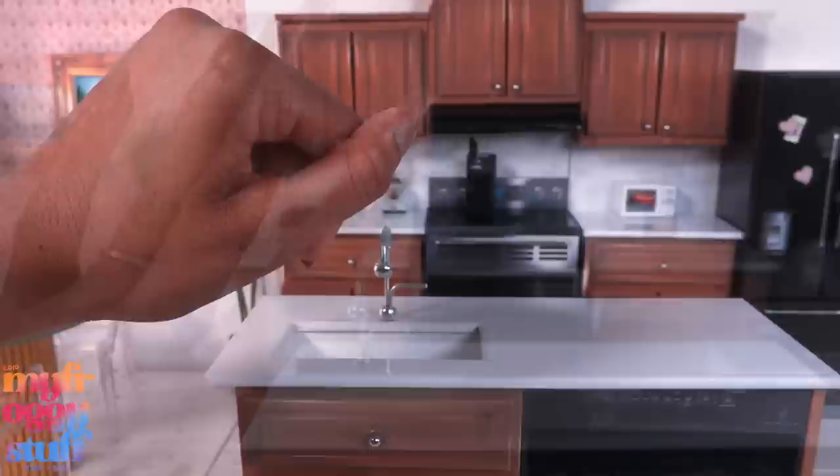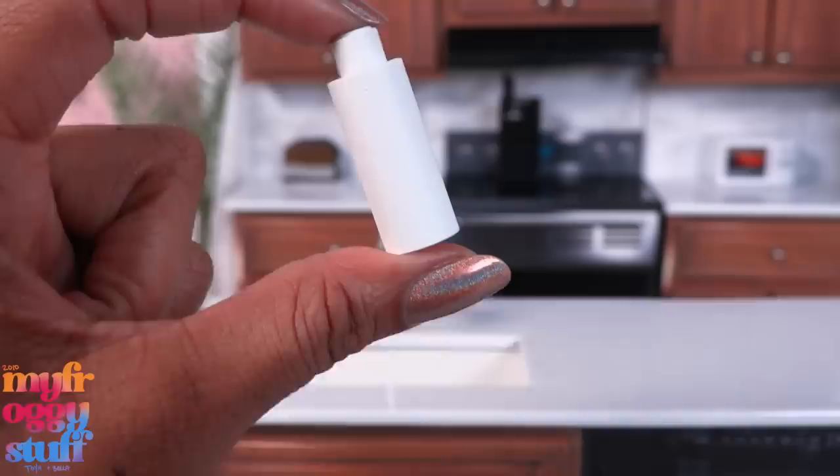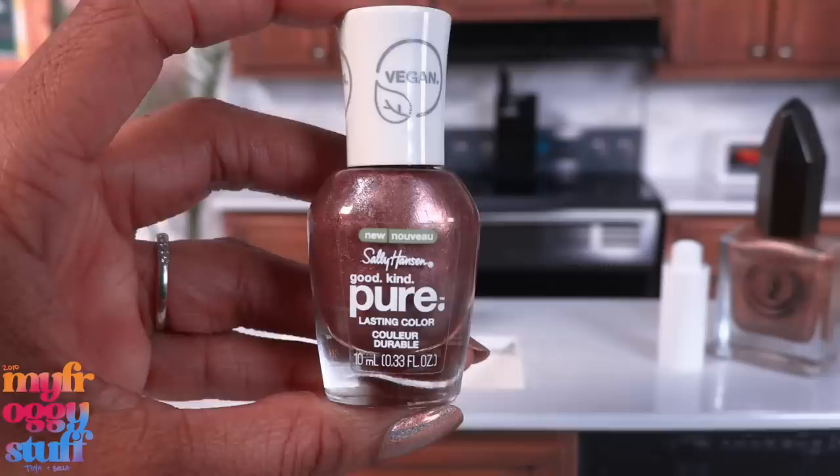No miniatures, Toya? I don't know who you are anymore. I read the comments and we've had a lot of questions about my nail polish — I'm kind of obsessed. I do have other interests outside of miniatures, so we're going to make some miniature paper vases and paint them with my nail polish.